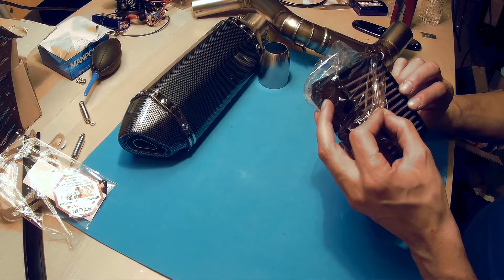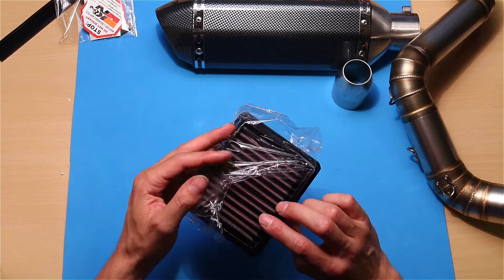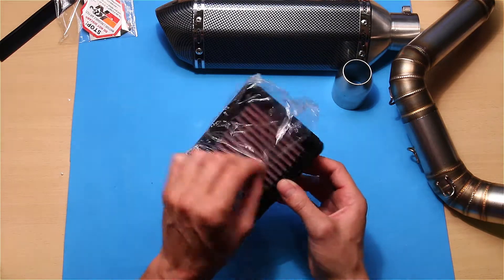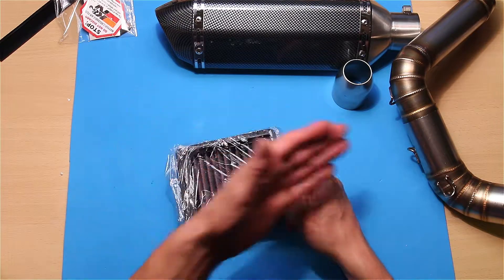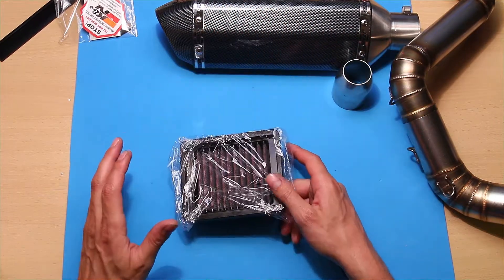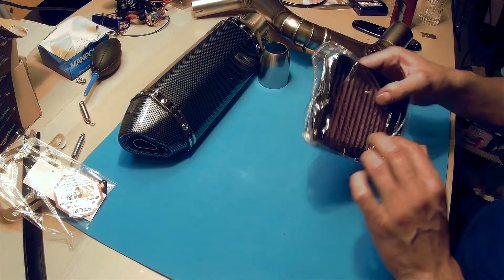This is gonna be a little bit greasy, yeah. This is not cardboard but cloth, and they greased it. Now I have a better intake and a better outtake, so the only thing that needs to be updated is the computer in the bike.